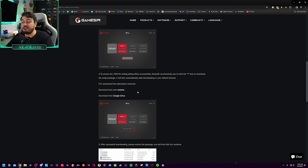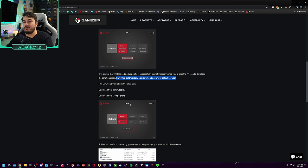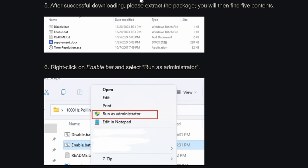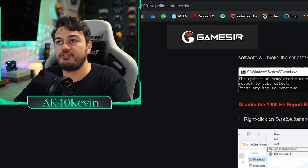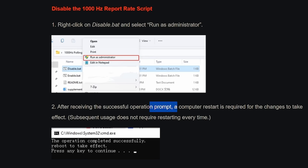To make sure the 1000Hz overclock takes effect, it is recommended that you click the question mark icon to download the script package. When I clicked it, supposedly it was installing a script in the background with no visible evidence on my PC. I tested the overclock in GameSir Nexus without running the script and it worked for me, but if it doesn't, download it from the safe website. It comes as a ZIP folder — stuff it in your downloads, right-click and extract all. You'll see five files inside. Right-click enable.bat and run as administrator. After the successful operation prompt, restart your PC — this is a one-time step to get the script enabled.